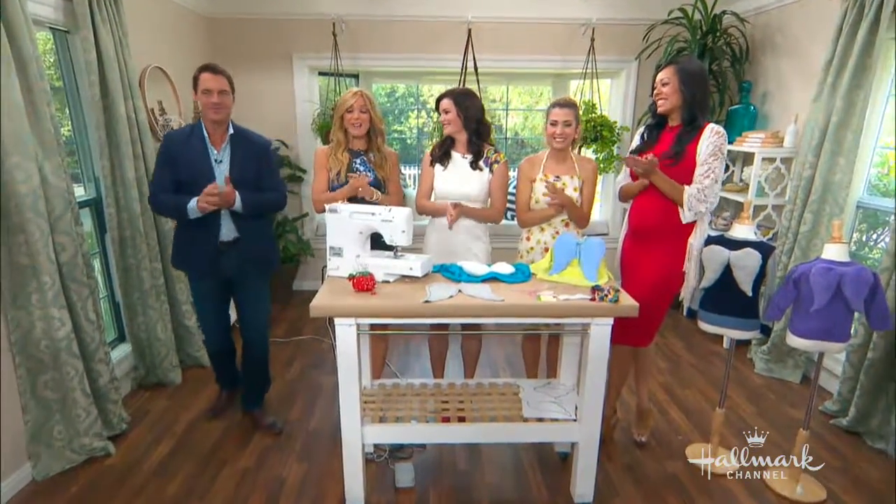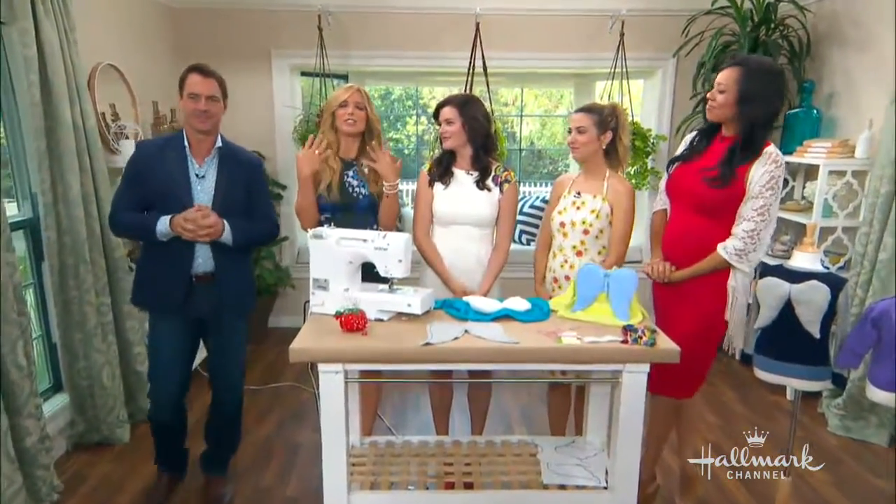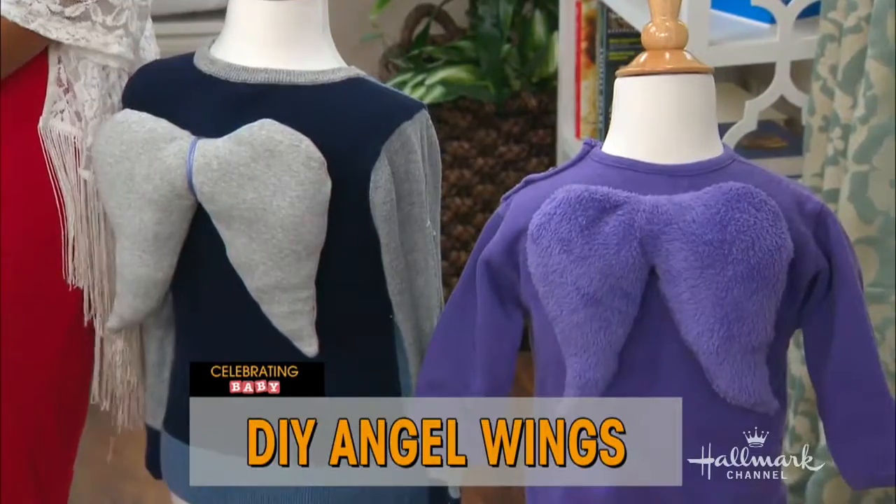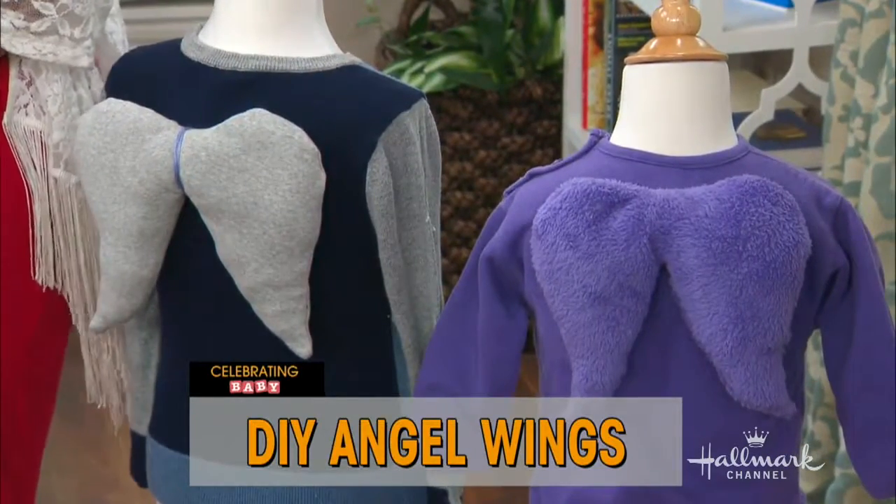We are celebrating a baby today, and Orly Shani has a truly angelic DIY for our little ones. I love this so much, Orly. So cute. I understand that you got this idea from my good friend Dani Stahl.